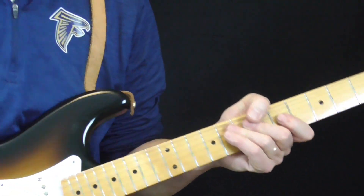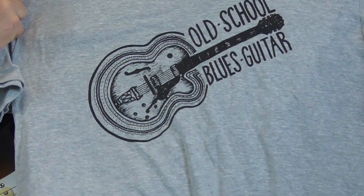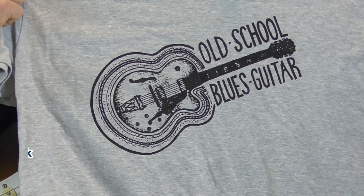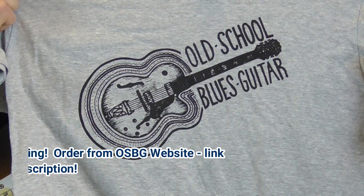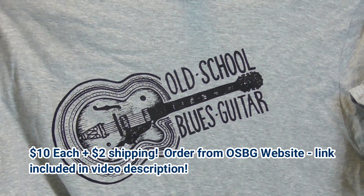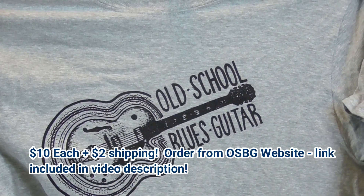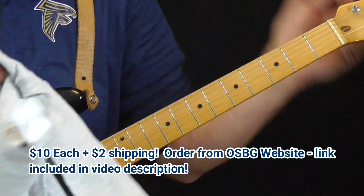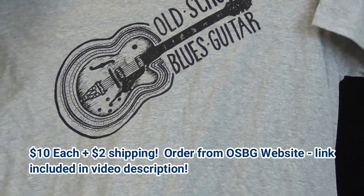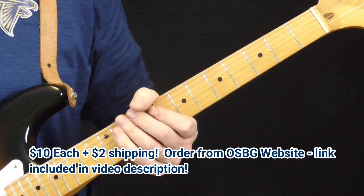Before I get started with today's signature licks, I would like to do a shameless plug for my merchandise. I have literally a whole basement full of Old School Blues Guitar t-shirts. My daughter designed the logo. They're just $10 each. I have everything but medium — a bunch of my students bought them and they all wore medium. So I'm out of medium, but I've got small, large, and extra large. If you're looking for something cool for Christmas, what could be better than an Old School Blues Guitar t-shirt? That's my guitar that my daughter drew on the front. Enough of the shameless plugging.